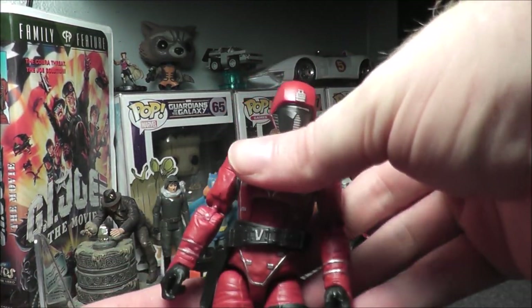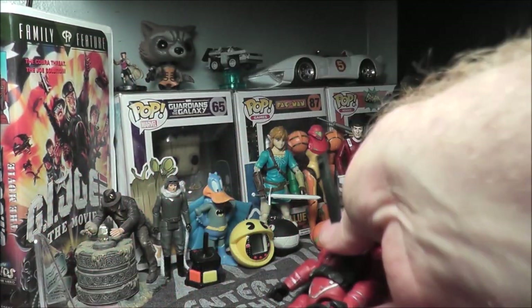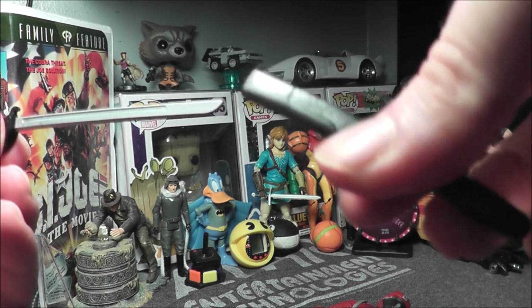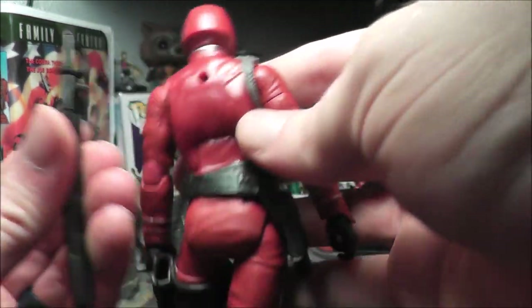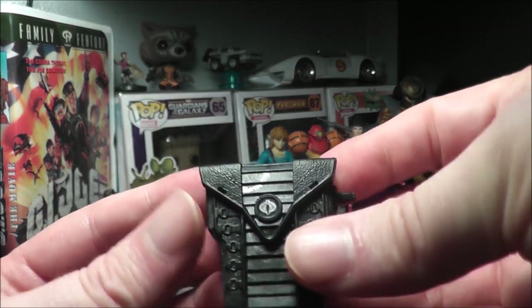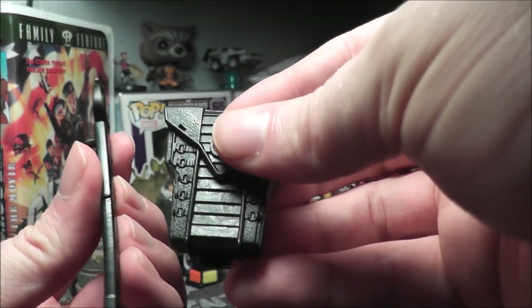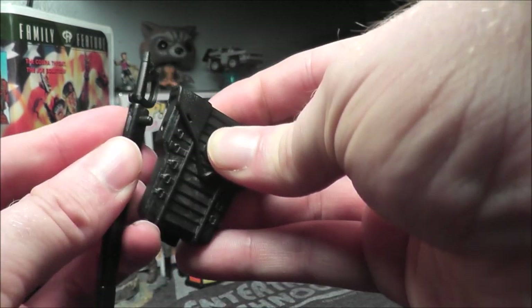That was a lot more difficult than I thought it would be — some of the accessories, especially the clip and the sword sheath. So there's a sword, and let's fit the sword in the sheath. It has a peg on it, so I'm assuming it goes on the backpack. Here's the backpack — it has a silver Cobra emblem. The sword goes right here. I bent the sheath a little bit getting it out, but there we go.